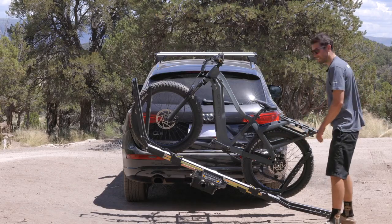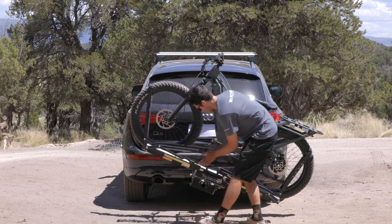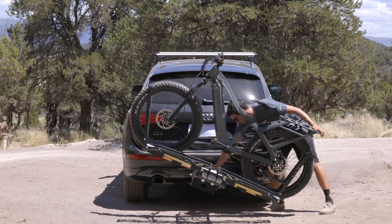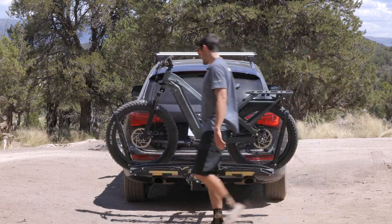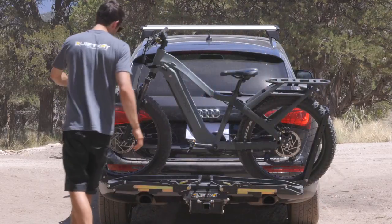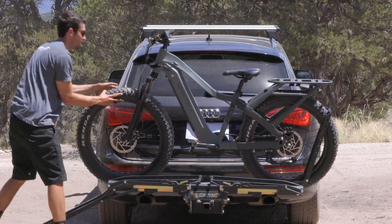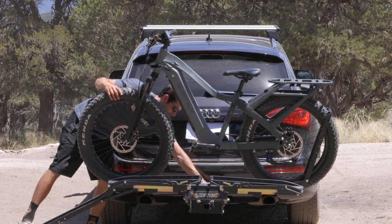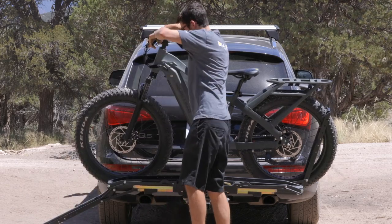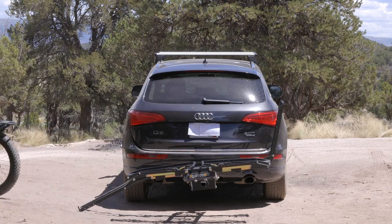Before unloading the second bike, I like to close the arms. Then return the pivot handle to 90 degrees. Again, loosening tension on both wheels, then lowering the front wheel arm to the ground. Keeping a hand on, twisting the pivot, grabbing the brakes, pivoting, and roll it down.